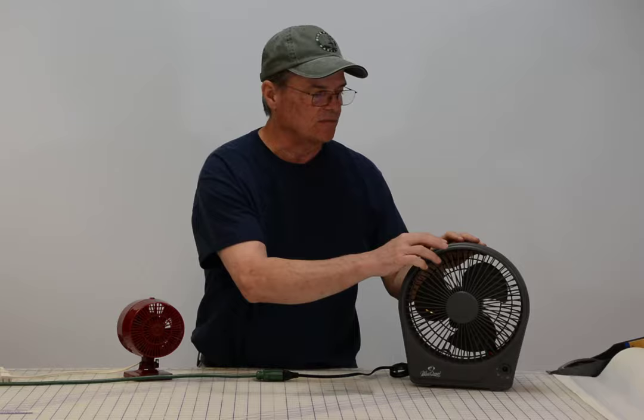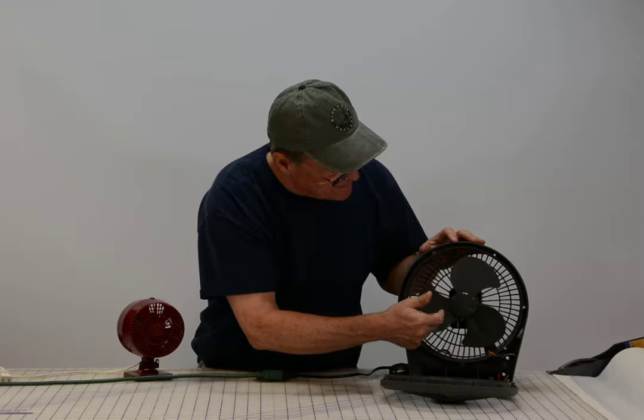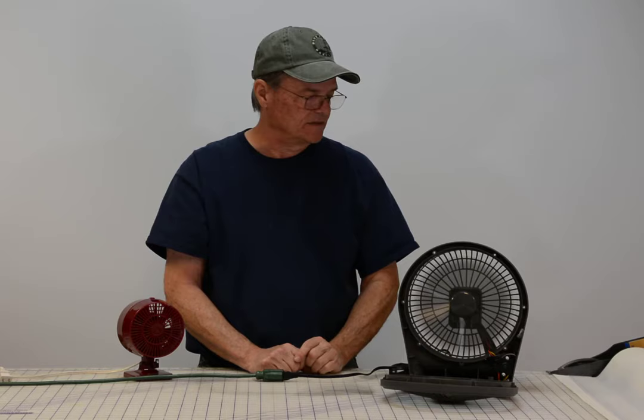I don't have the screws in the front cover, so I'm going to take the front cover off. Never do this with something plugged in, but I'm doing this as an example. If you look, the fan blade is starting to turn. See how it's trying to turn on its own? If you let it sit there a little bit, it will eventually start running on its own and come up to speed. That's what we're going to talk about fixing today.